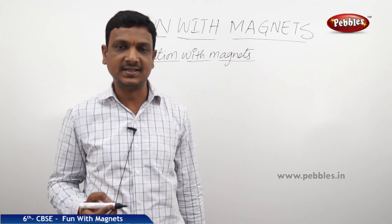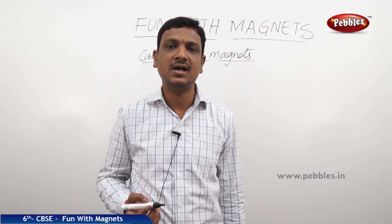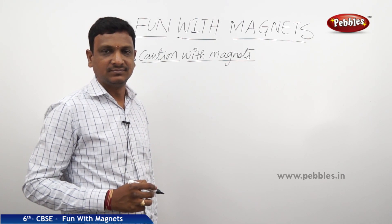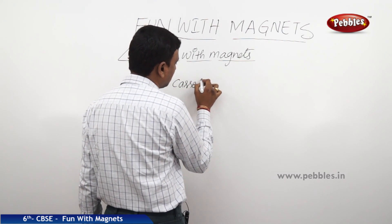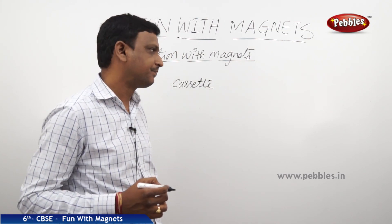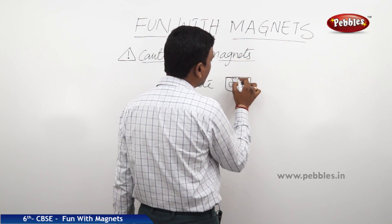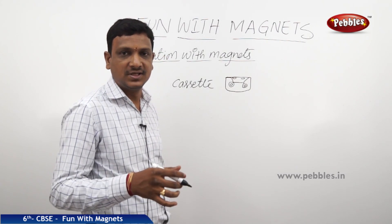We have seen the benefits and advantages of magnets — they are used at various places with many applications. But we can also find certain cautions with magnets. Magnets should be kept away from certain items like cassettes. Nowadays we don't use magnetic tapes to record audio and video, but in olden days they used magnetic tape recorders, cassettes for tape recorders, and magnetic tape on which audio is recorded.